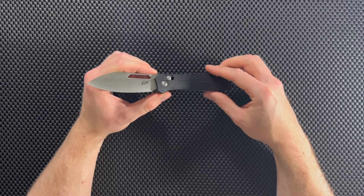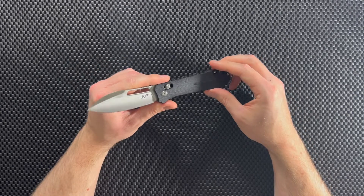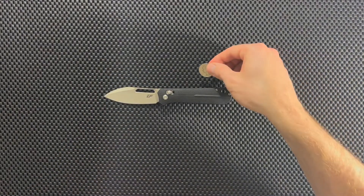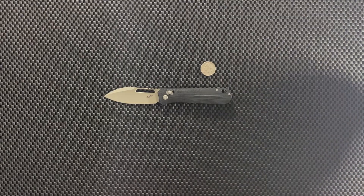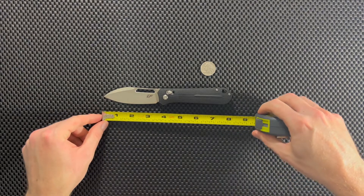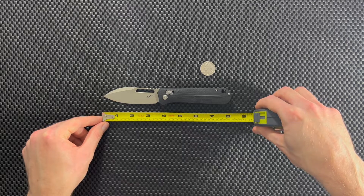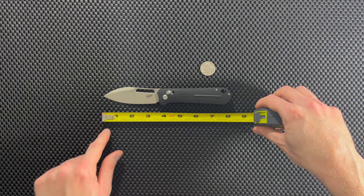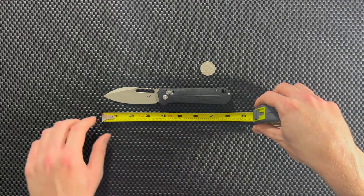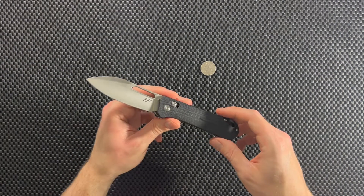I do want to give you an idea of the size of this knife because it's not a super small knife, but I do think it's a good size for everyday carry. Here's my quarter, because everybody knows how big a quarter is. Let's measure it out with the tape measure as well. It looks like we're almost at an overall length of eight inches, maybe a little bit less — blade three and a half inches, handle maybe about four and a half. So it's a good size knife, not the biggest, not the smallest, and it's not going to be super bulky in a pocket.